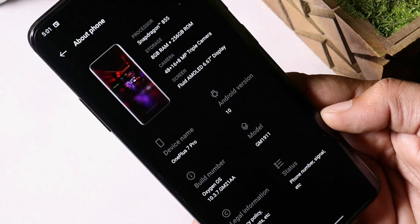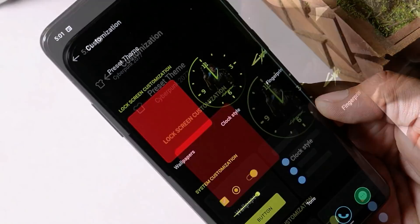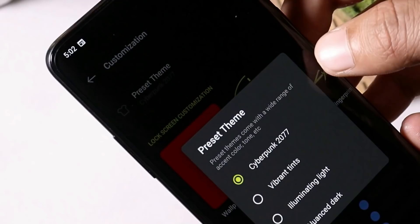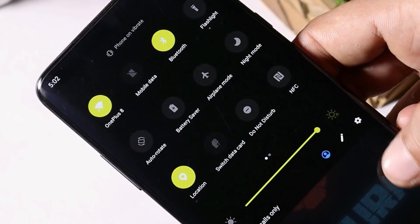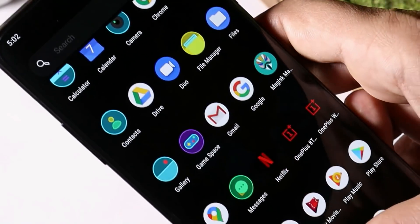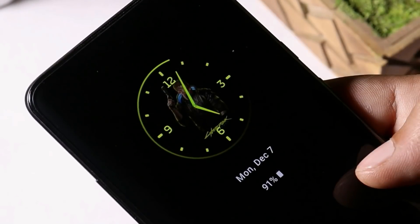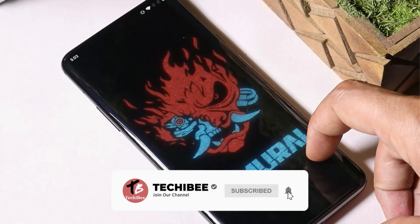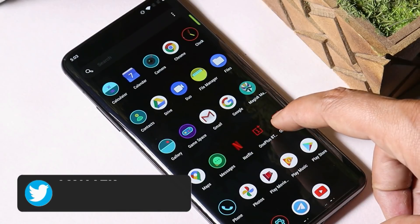First thing you'll notice is a change under the About section. After that, going under Customizations and Preset Themes, you'll now see an option for Cyberpunk 2077 — I've already applied this theme. There's also a new clock style made by Red Skull Hydra. Note that the icon pack and live wallpaper are not included in this module; links are in the description below.